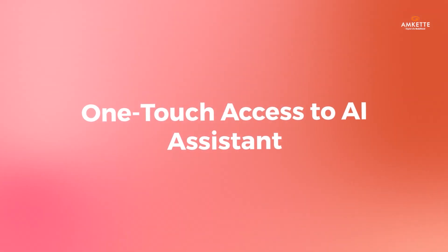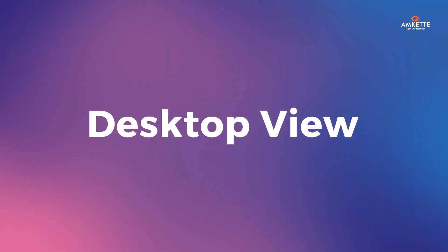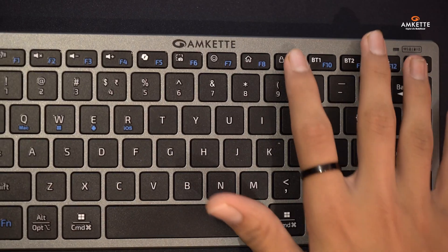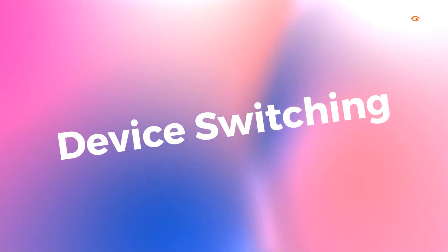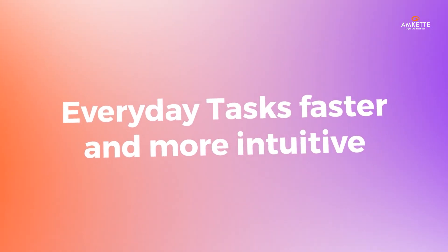The quick action keys are designed for efficiency, providing one-touch access to your AI assistant, screenshots, desktop view, lock screen, and device switching. These keys make everyday tasks faster and more intuitive.